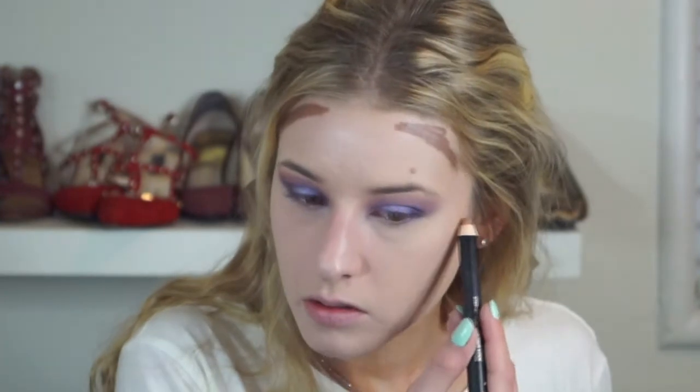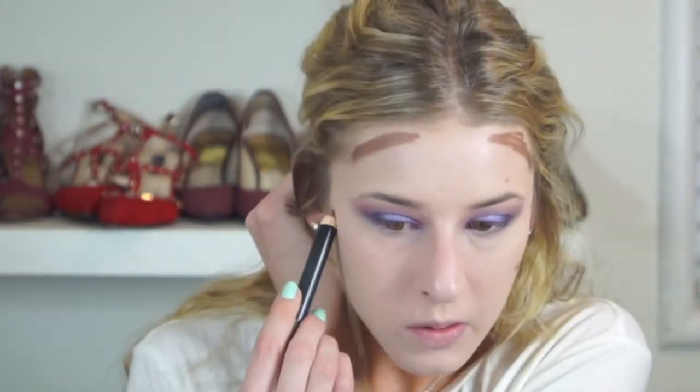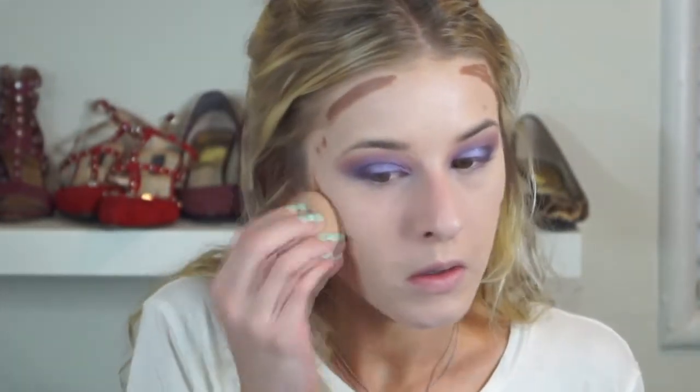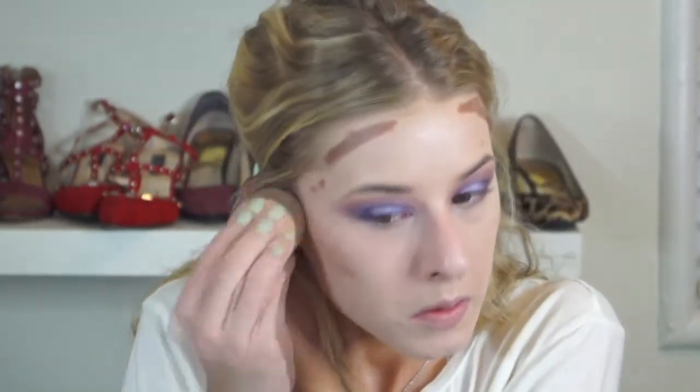Now I'm using my Smashbox contour stick more as a bronzer rather than harsh contouring — just sculpting where I'd normally place bronzer. I'm spritzing the beauty blender with Smashbox Primer Water again and blending that out, moving in an upward manner because you never want to drag down. Then I'm applying a Becca liquid illuminator on the height of my cheekbones, followed by my Hula Bronzer to set the cream bronzer with a powder bronzer.